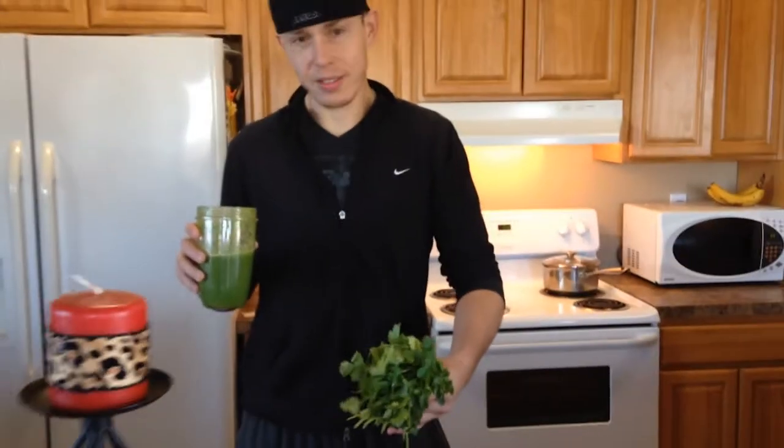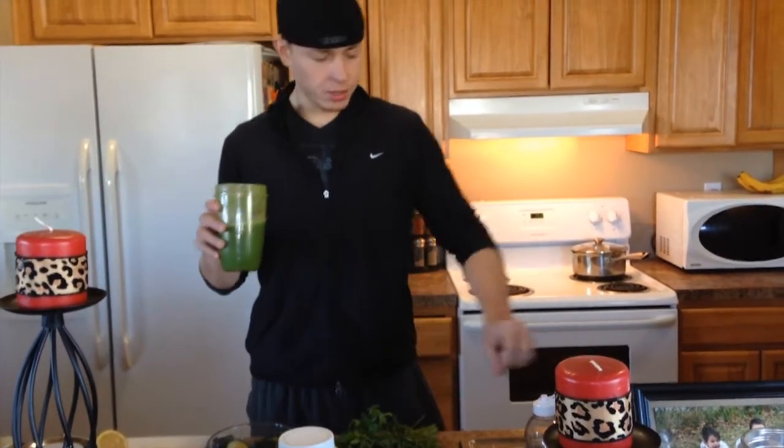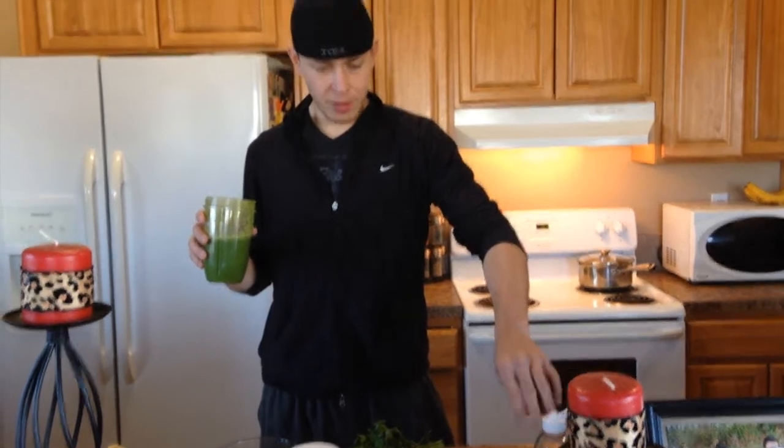Hi Scott, we're here. I just made a green shake. We got some cilantro, cucumber, lemon, also had some spinach in there, cayenne pepper, vitamin C.